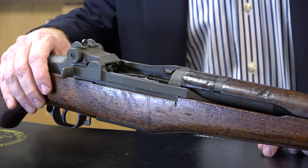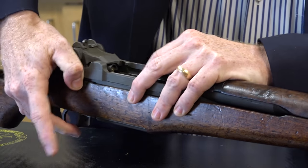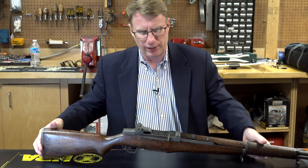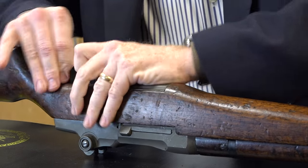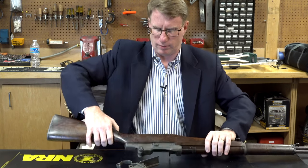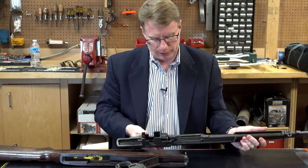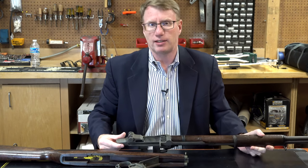One of the things people talk about on the M1 rifle is M1 thumb. Once you push that follower down, you have to restrain the bolt or it's going to take a piece out of your thumb. The Garand rifle is also very easy to field strip — simply pull up on the back of the trigger guard and out she comes. You can pop your mainspring from there, but this really was an outstanding design.